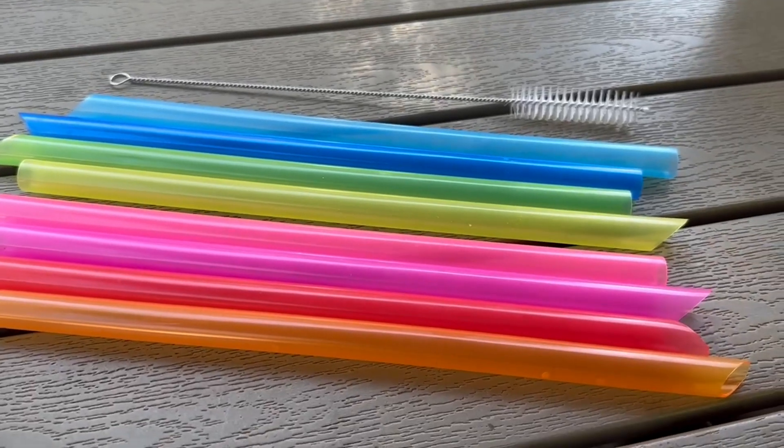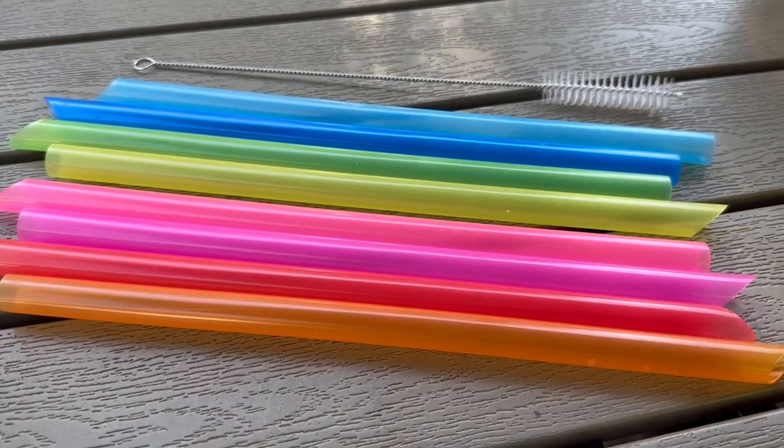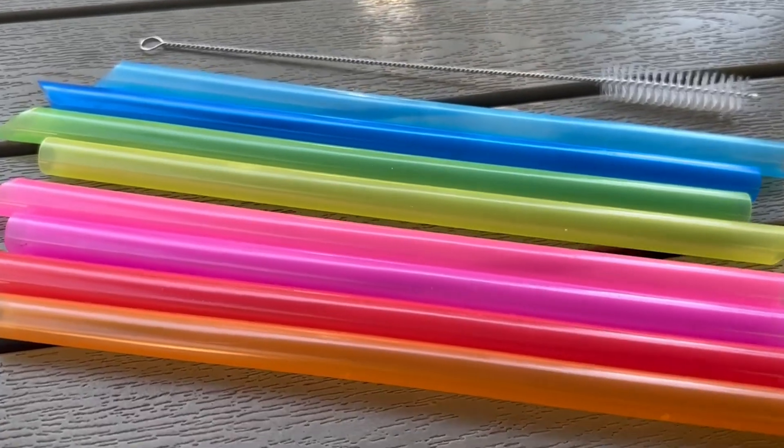I bought these straws recently for our boba-loving son. He got a variety of boba things for his birthday and I threw this in there. Super fun — the colors are gorgeous and lots of fun.